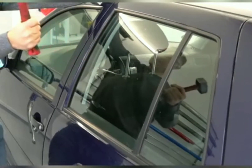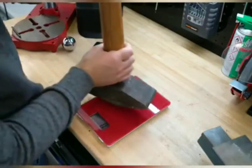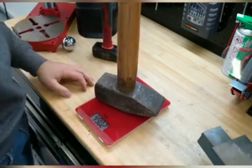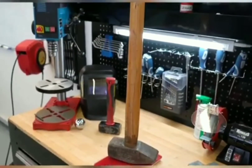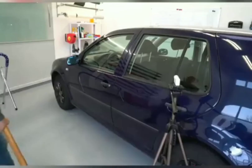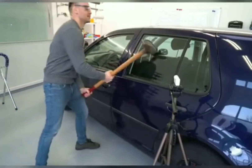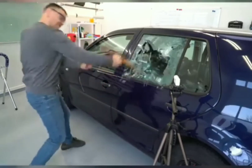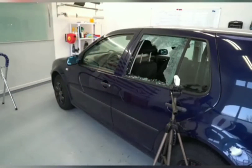He turned his face away — he thought it was definitely gonna smash that time. All right, level three. He's now got a hammer that weighs almost five kilos. Do you reckon this is gonna do it? Yes — one smash and she's out.